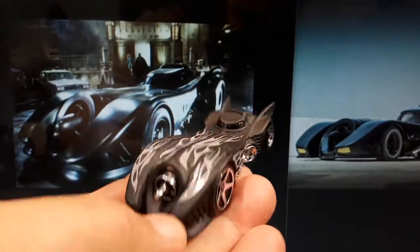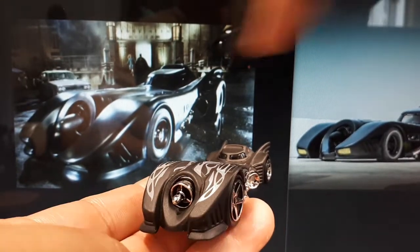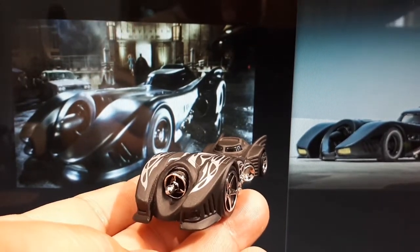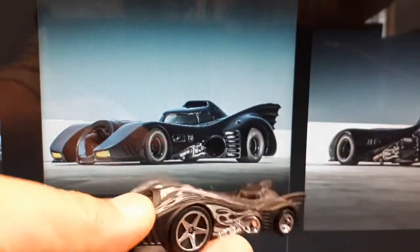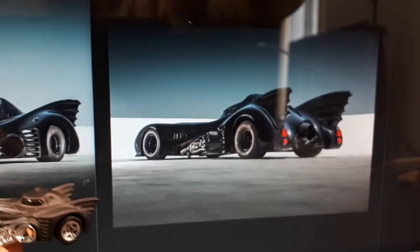Even though this is a cartoon proportion, this is such a long car in real life that it looks cartoonish. The front end looks really huge. Here are the Peterson Museum's pictures of it — much better lighting, of course it's not a dark movie set.